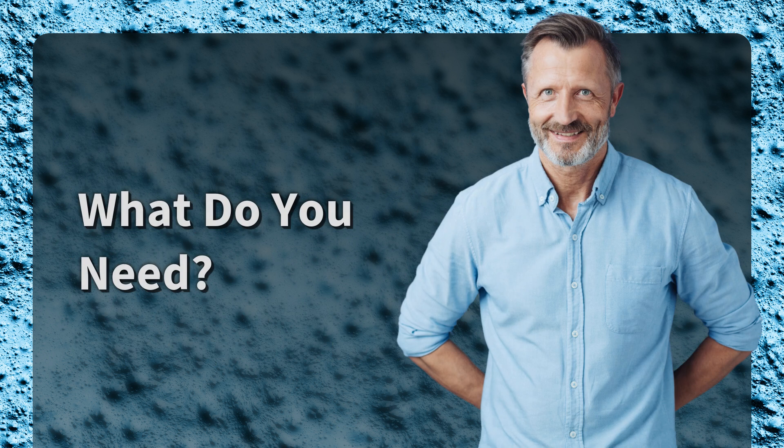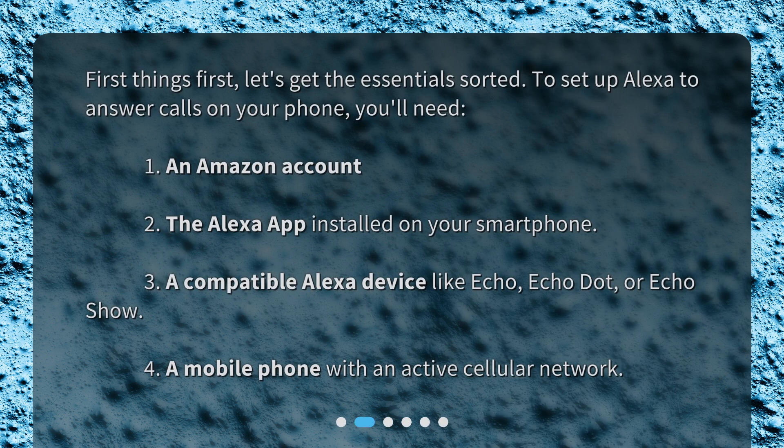What do you need? First things first, let's get the essentials sorted. To set up Alexa to answer calls on your phone, you'll need: 1. An Amazon account. 2. The Alexa app installed on your smartphone. 3. A compatible Alexa device like Echo, Echo Dot, or Echo Show. 4. A mobile phone with an active cellular network.